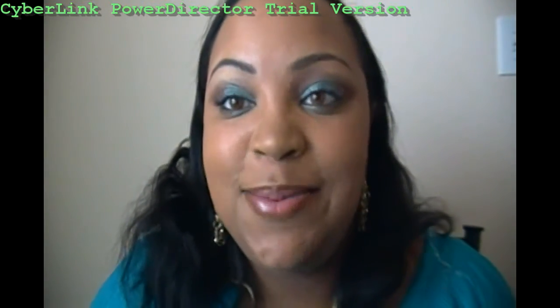Hey everybody, it's your girl Elle and I'm here today to show you how I achieve this look. I hope you're able to take some tips as well as come up with your own ideas. I hope you enjoy and see you soon.